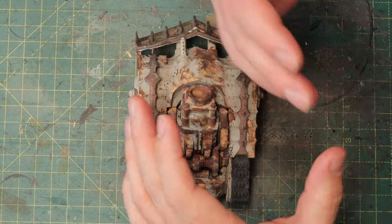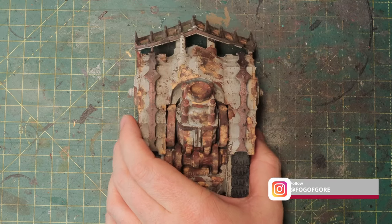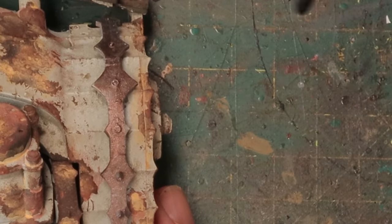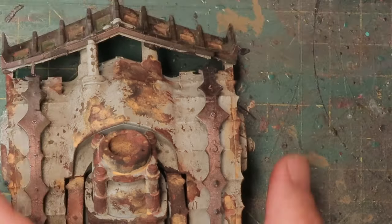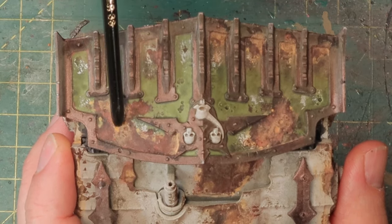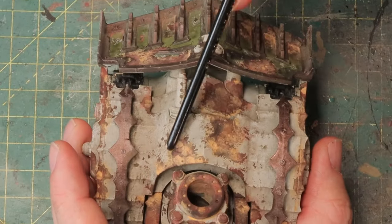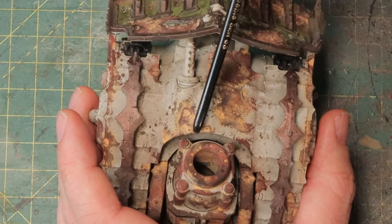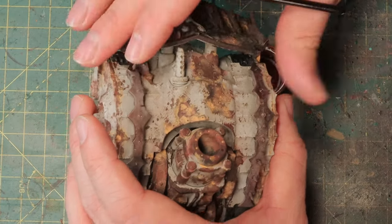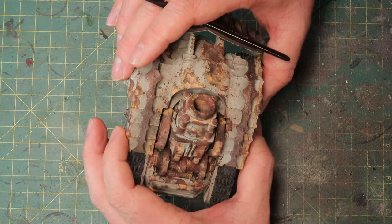I'm getting to a stage where some parts of the rust are great and I want to continue or leave them, but some aren't looking good yet. You can see a little yellow outline around the rust spot — that's what I was trying to achieve. Over here these patches are too yellow and too monotonous. I'm going to start with some of the dark crusted rust deposits again and add more dark color in there. If that's not enough, I'll use Typhus Corrosion as well to add texture and keep going — layer after layer. It takes time with these paints but you get fantastic results.